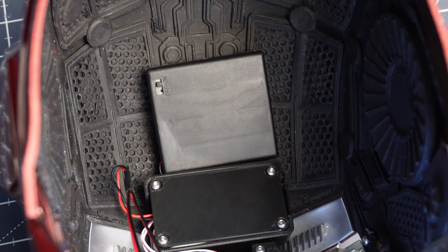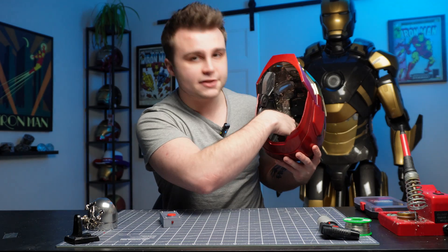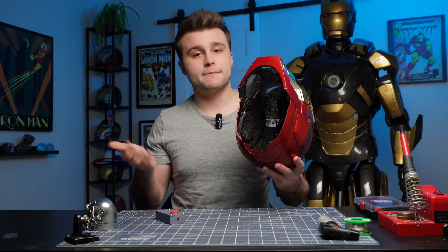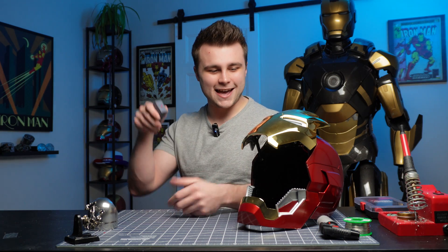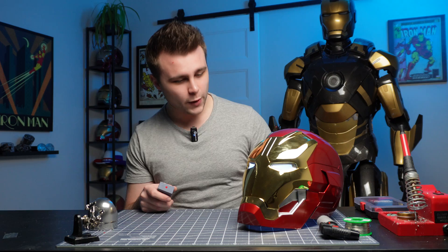Now that the electronics are complete, I installed them in the helmet. We have the electroplated faceplate and all the electronics inside to motorize it: a servo mount driving the faceplate up and down, LED eyes, and a 3D printed case for all the electronics — a breakout board for an Arduino Nano and the Wemos D1 mini for wireless control. Right behind that is a battery pack for four AA batteries that powers everything inside the helmet. Flip the on switch, set it down, turn on the remote control, and it opens up — it's awesome! The heavier electroplated faceplate meant I used high torque servos instead of MG90s, and it works great.